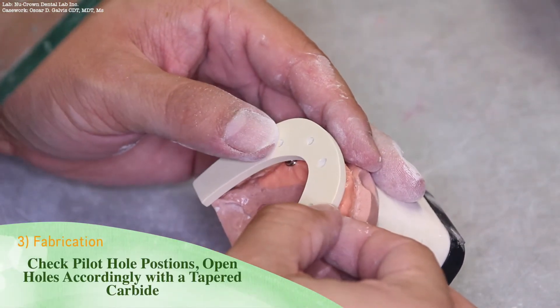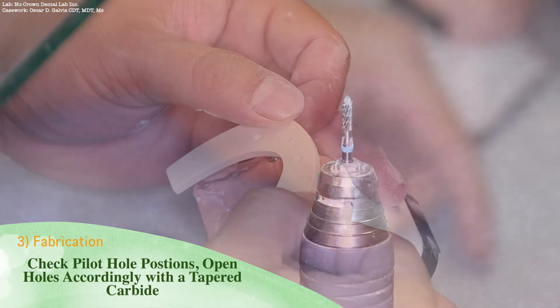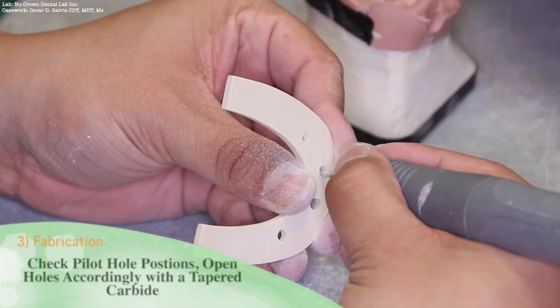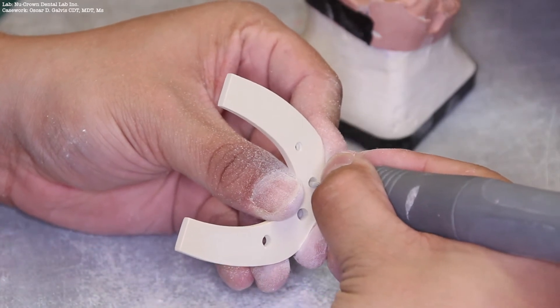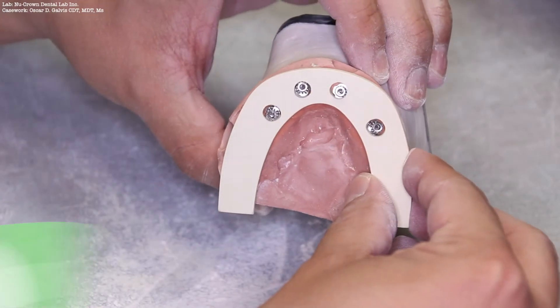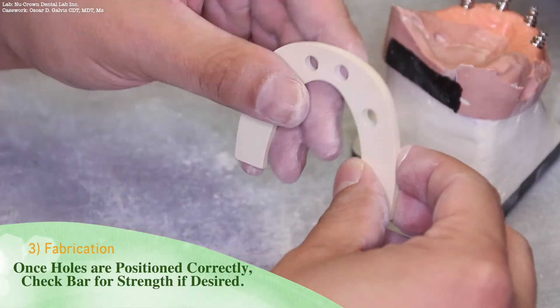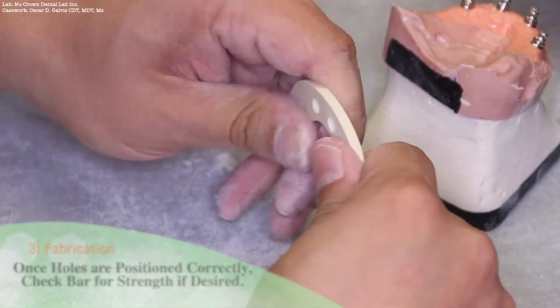Check the pilot hole positions and open those holes accordingly with a tapered carbide burr. Once the holes are positioned correctly, even checking the bar for strength, the Trilor still holds up.